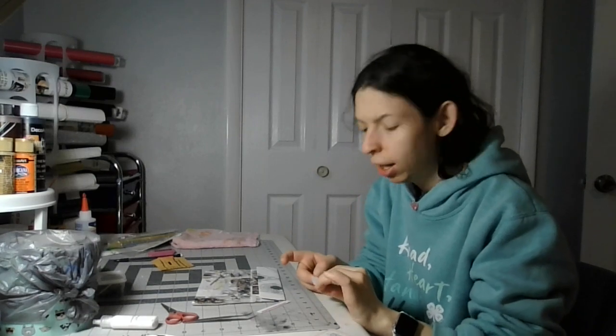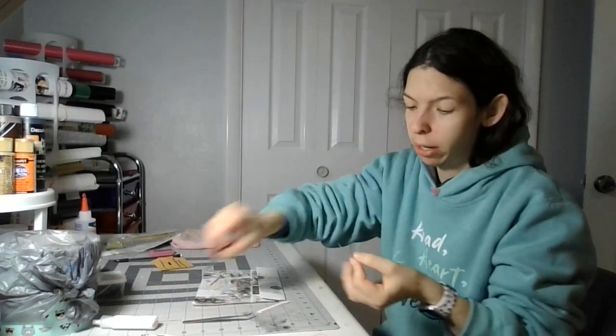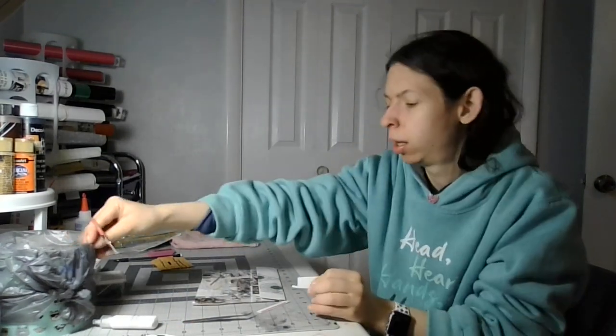Today you will need part zero nine dash one eight dash four. We're gonna cut this out.